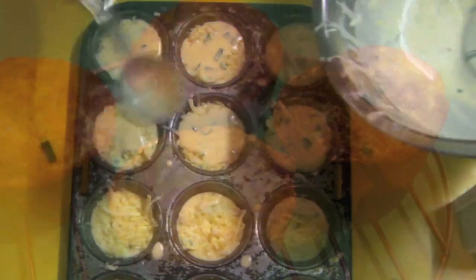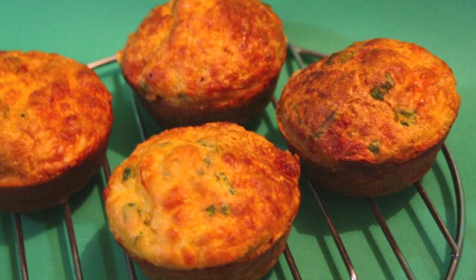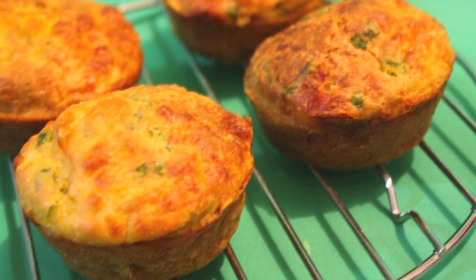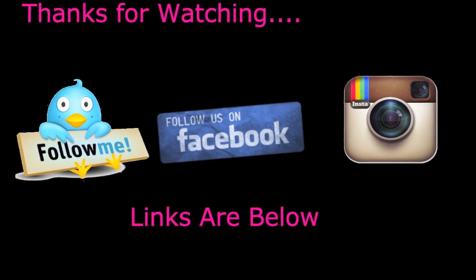Bake it in the oven and out they come. They are so yummy, so simple — you can freeze them. I hope you enjoy them. Make them yourself, and thank you so much for watching. See you next Wednesday.